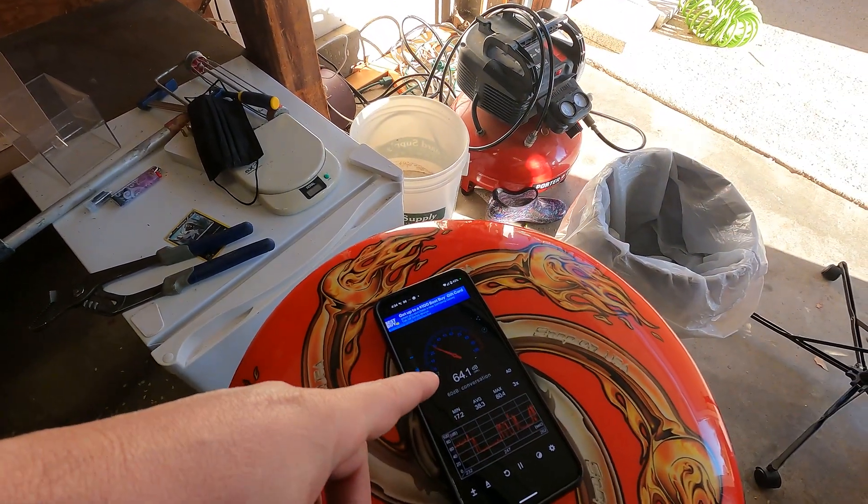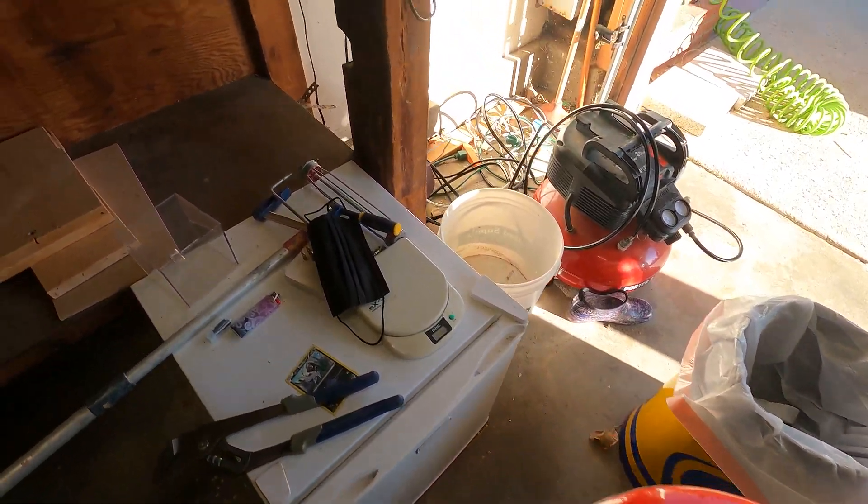It seemed like the Home Mini maxed out at about 60 decibels — that was the highest I saw. So let's do the same thing with the Nest Audio now.